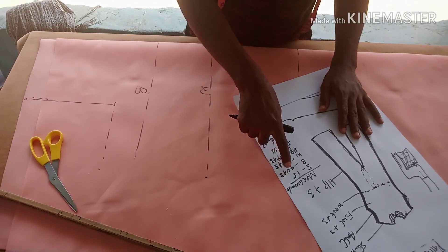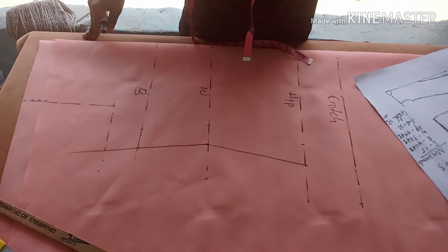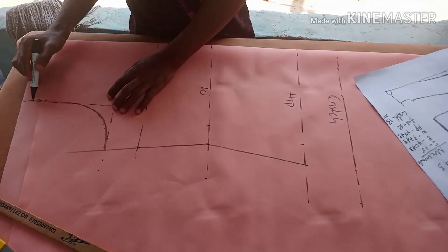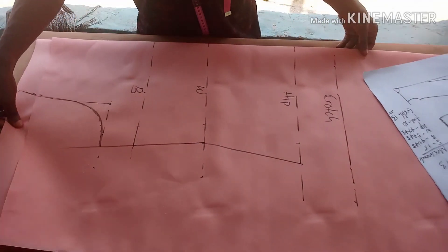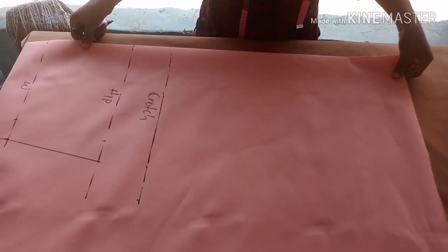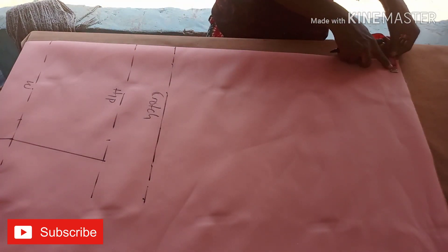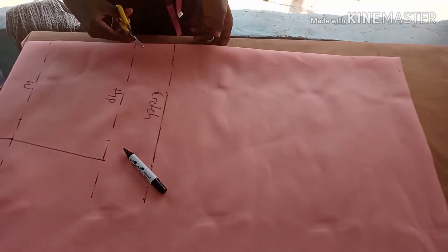You have taken the bust measurement plus 3 inches, divided by four, then added 2 inches seam allowance — I've already done that. To cover your armhole in this case you don't really need to take your lap measurement, but you can if you want. Since it's a free jumpsuit the dress is big on its own. On the crotch line, that is where we start curving — measure either 1.5 or 2 inches down; I'm using 2 inches.